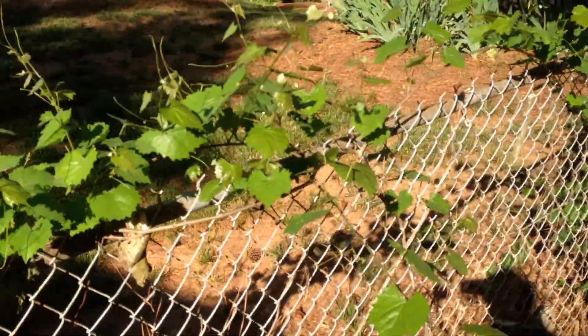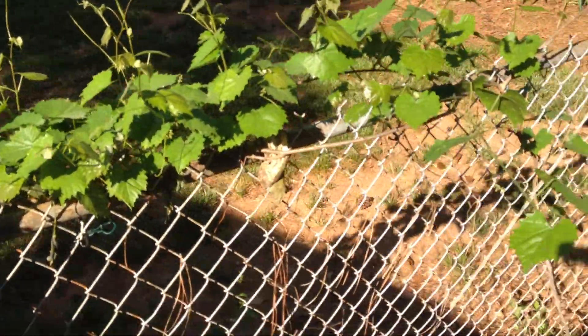It's growing about 25 to 30 feet of vine.